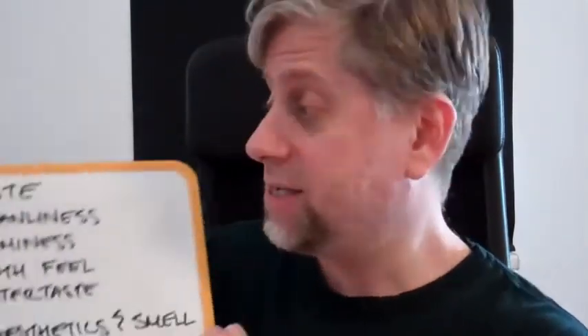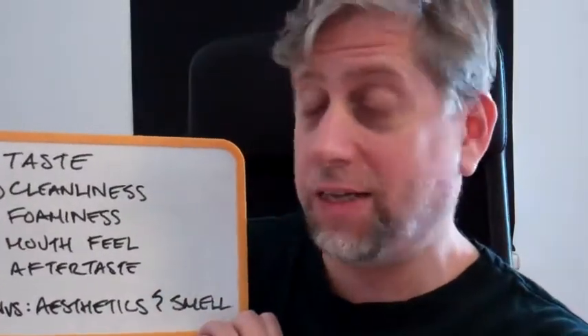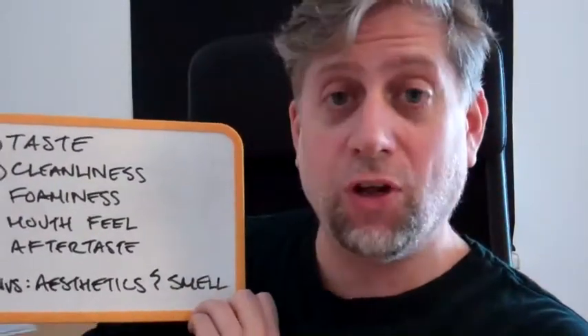Before we get into the bathroom to review our Aura Squared toothpaste, let me remind you of our rating system. We're rating for taste, cleanliness, foaminess, mouthfeel, aftertaste, and the bonus is aesthetics and smell. Let's get in there and review the Sunstar Aura Squared Toothpaste with Premium Mint.